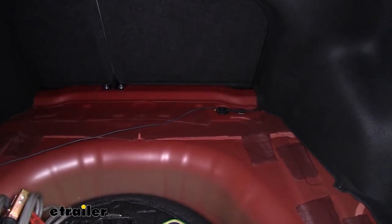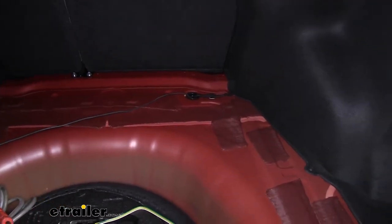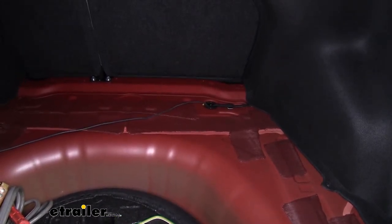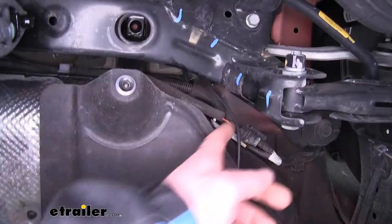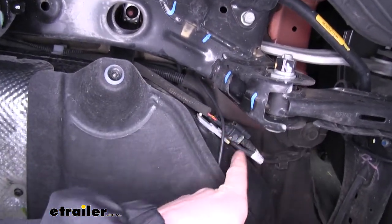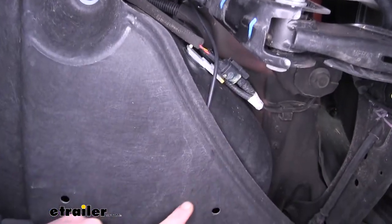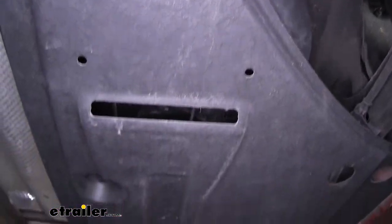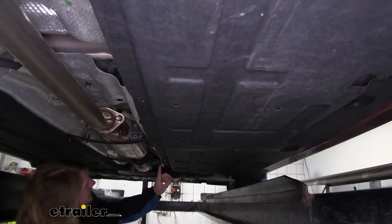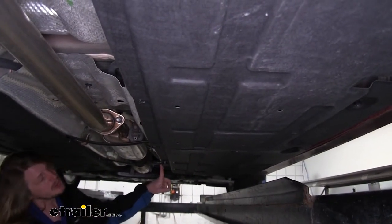You can use a Phillips head screwdriver to just poke down through that grommet, and that'll give you a little access hole to poke your wire down through so we can route it up to the front to make our connection to the battery. The wiring is going to poke down behind your fuel tank underneath when you pass through the grommet. From here we can run it underneath our under-shielding, staying under that under-shielding all the way up until we get to the middle point.